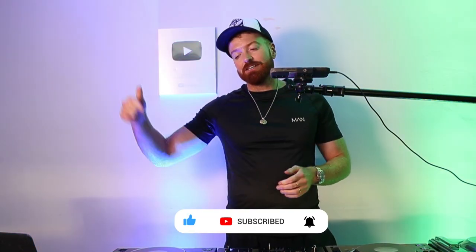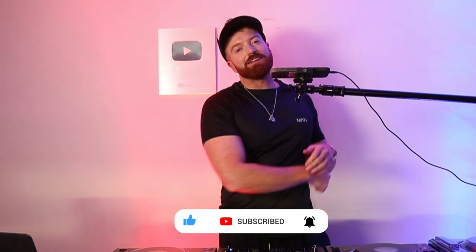This little combo is all you need to look like the don at the next house party or club you play at. You can look like a pretty good scratcher if you just learn this one thing. Hope it's helped — if it has, leave a comment, click the like button, subscribe to my channel. Go check out this other video where I teach you another scratch technique, and I'll see you in tomorrow's video. Ciao!